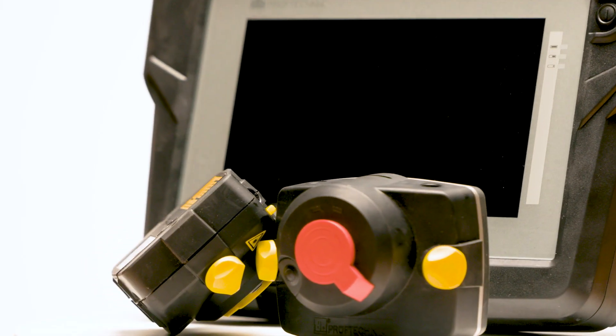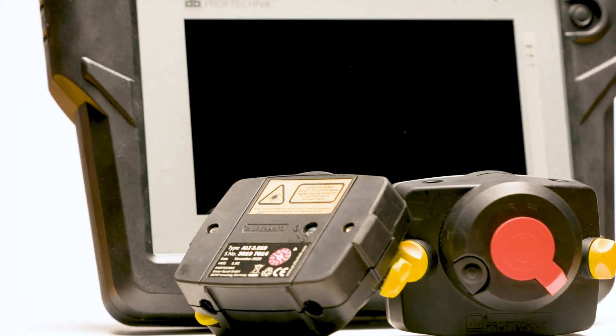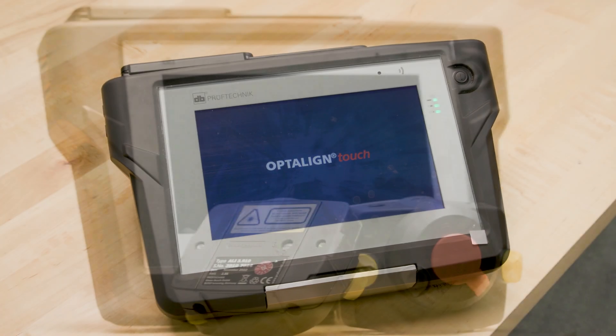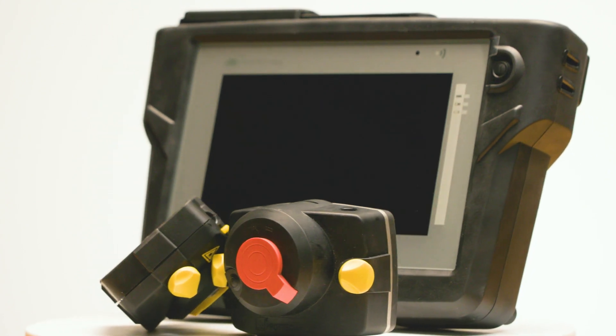That's where the Opti-Line Touch steps in. This advanced laser alignment tool is designed to tackle misalignment efficiently and accurately. Right out of the box, the Opti-Line Touch impresses with its sleek design and user-friendly interface. It's equipped with single laser technology, ensuring high precision and ease of use. The device is robust, built to withstand tough industrial environments.